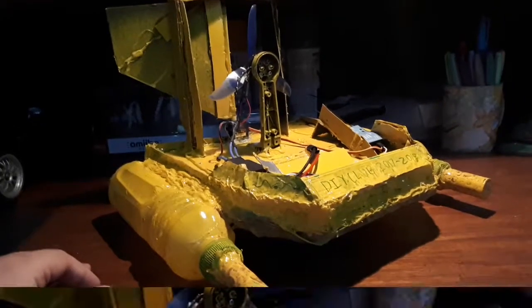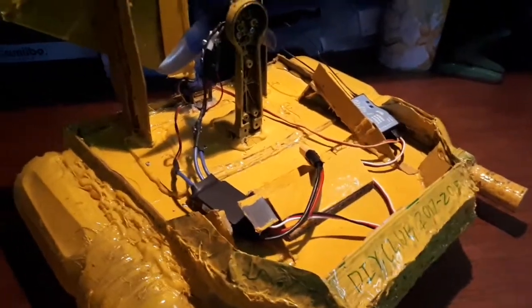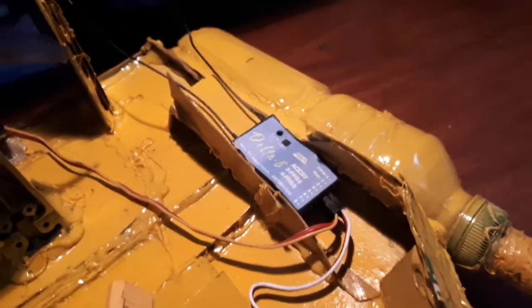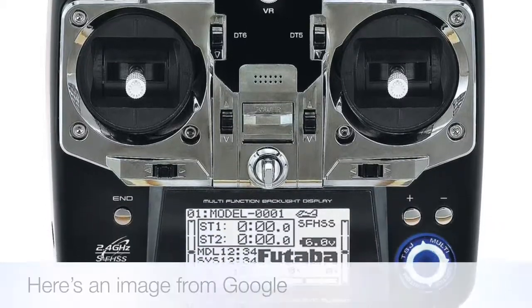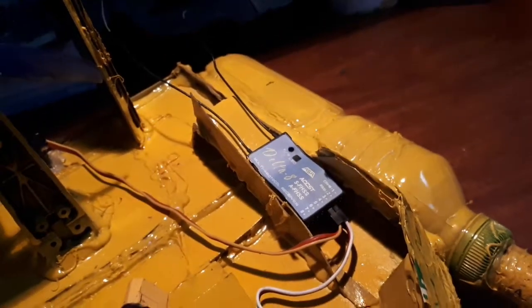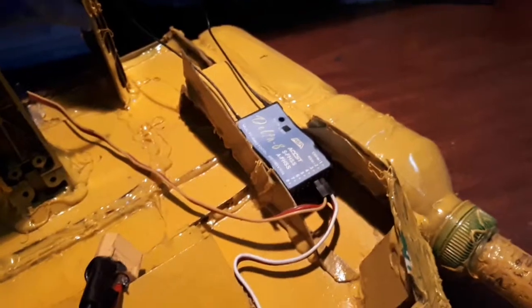Now onto the more interesting part: the actual electronics that make up this boat. Here we have our receiver. This receiver is wirelessly connected to a remote which my group mate owns, so I won't be able to show it now since it's with him. It's actually a pretty cool receiver — it's supposed to be used for planes, so it gives off a wide range for the boat to go long distance. It's a pretty effective receiver.